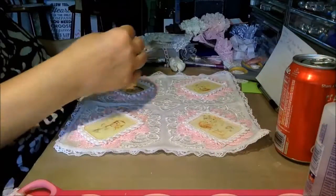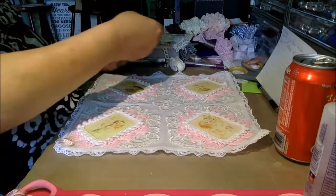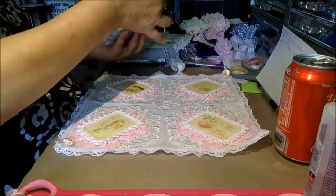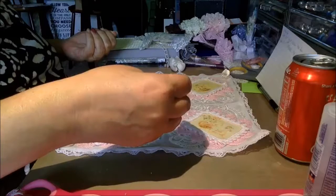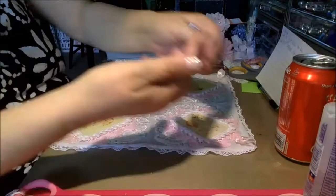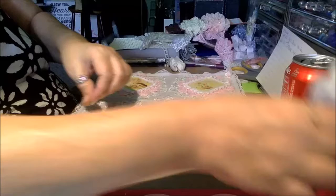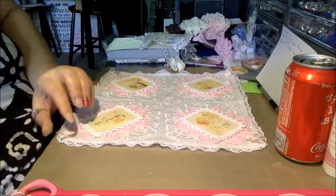Once you're happy with your corners, you can add some little satin bows — these are ones I've had for probably 15 years. We're getting ready to move to Utah in August or September, so I've been going through a lot of my stuff and found a lot of things I didn't even know I had. Just put a little bit of glue on the back of these and put them down.